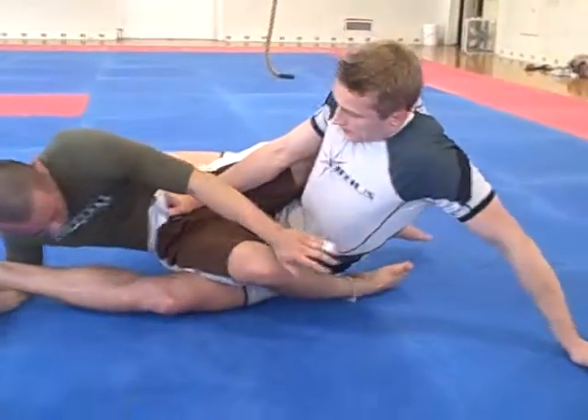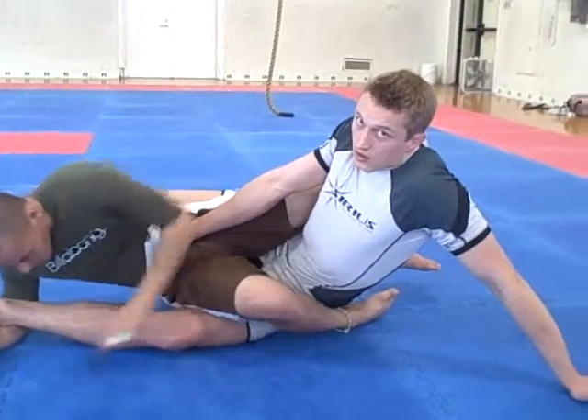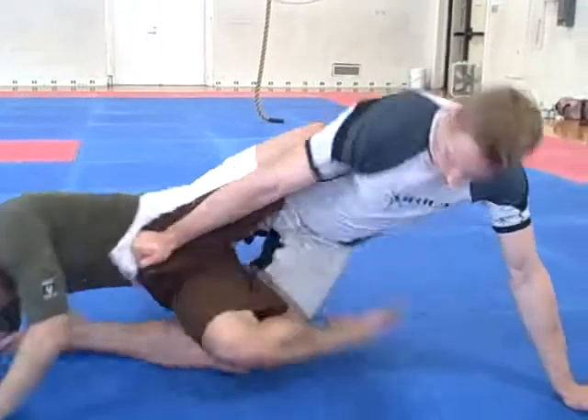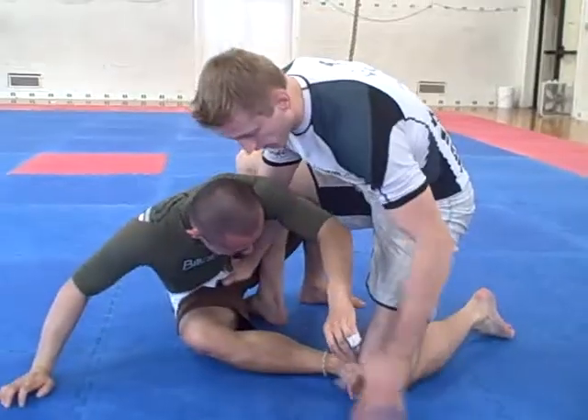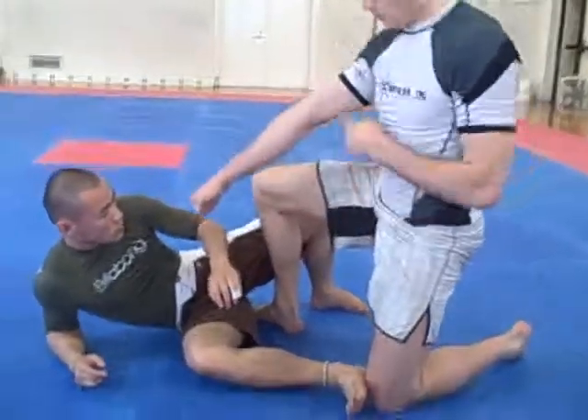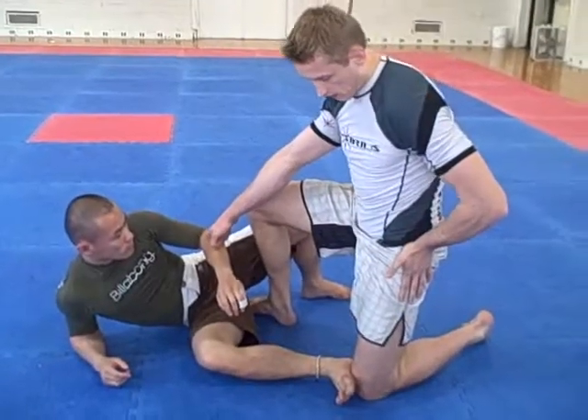When I'm up on my hand, he's going to try to come on top, and I'm going to do a sweep stand up on this side. Just pick it up and I'm going to stay on top. This frame keeps him away while I can do a sweep stand up.